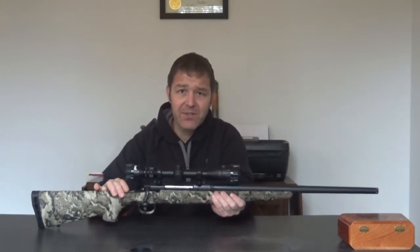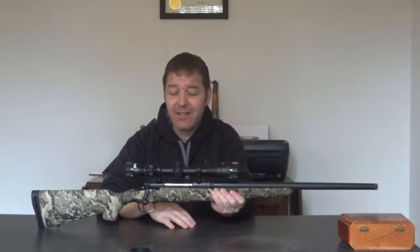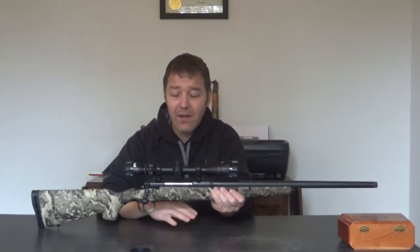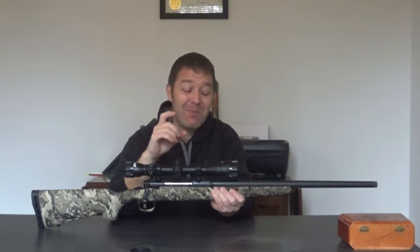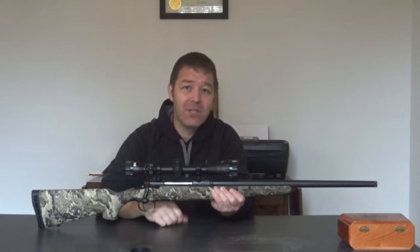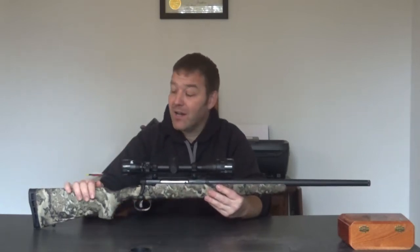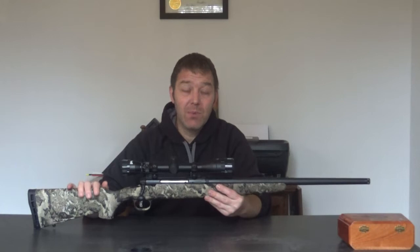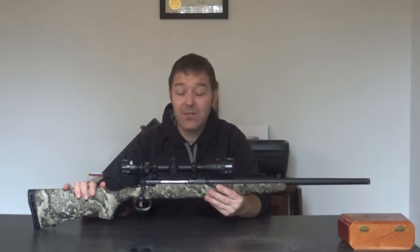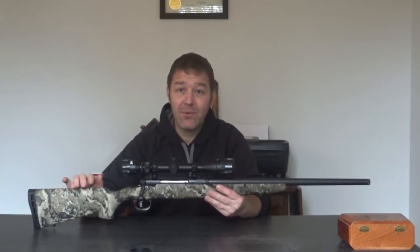For years and years I used an inline muzzleloader. I had a slug gun like everybody did back in the 90s, killed some deer with it, but decided to go for quality over quantity. My slug gun, I could carry three shells in it, but my accuracy wasn't all that great. Those old Remington pump slug guns were accurate enough but not precise. So I switched over to the muzzleloader, got really good accuracy with some PowerBelt bullets, got a little more distance, and I put down a lot of deer with that muzzleloader.